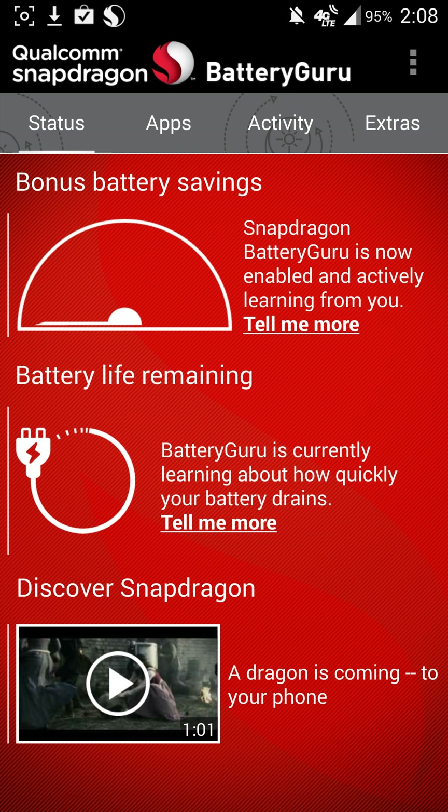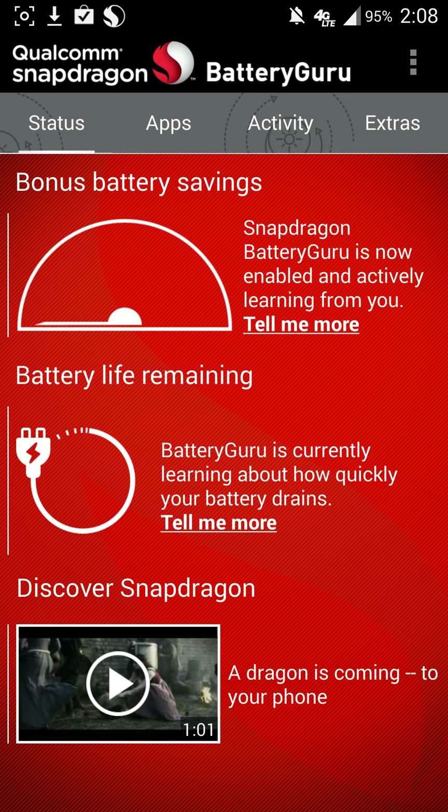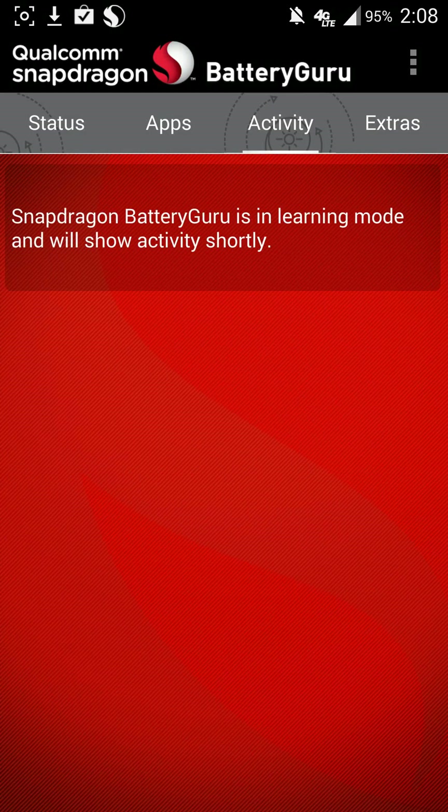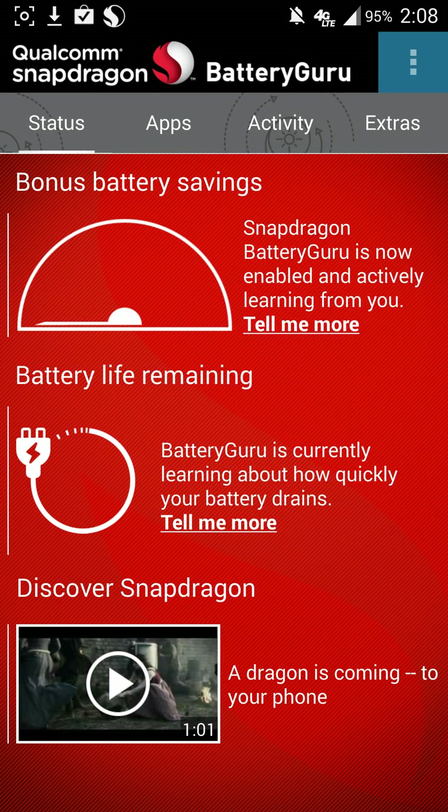Let's go ahead and get started. As you can see, it just kind of pops up and it looks like what the battery life is. I'll pop that off the charger. I'm going to go into Activity. It looks like we're in Learning Mode.